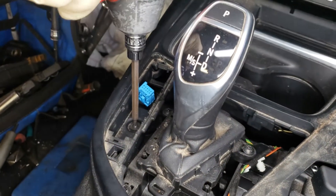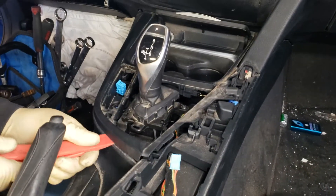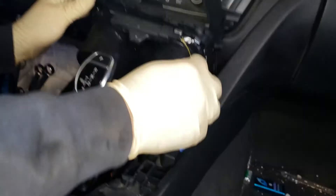We're using a T20 Torx. Once you remove that, you're able to remove this whole trim. And it comes out with the cup holder assembly with the ashtray as well.